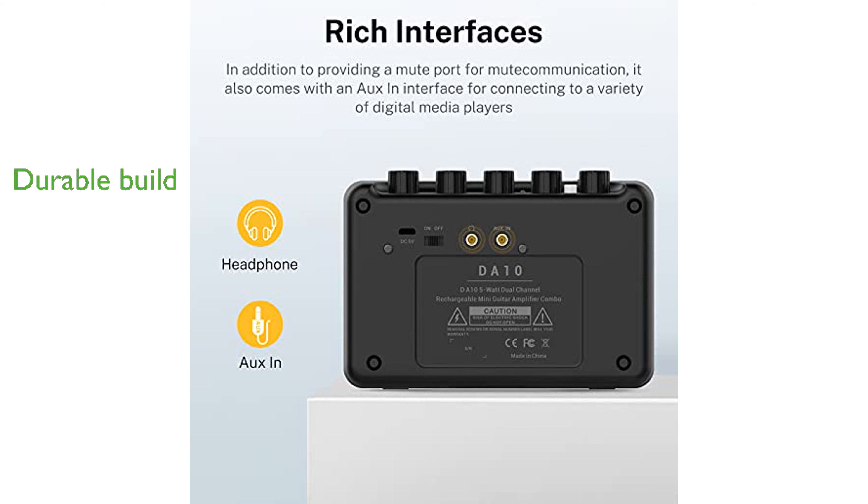Built with durability in mind, the DA10 has a sturdy edge surrounded by hard material and a rubber pad to ensure stability and protection from damage.